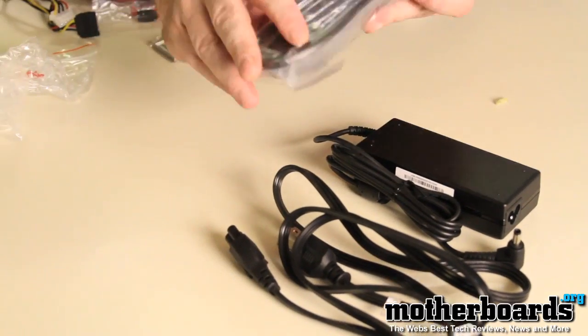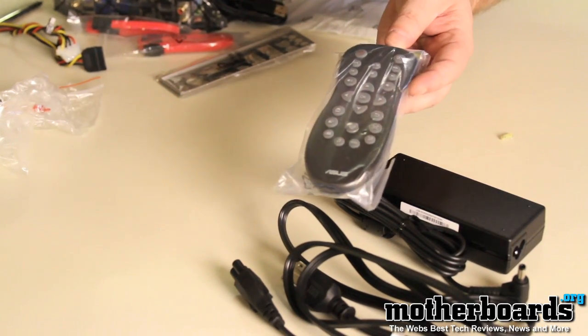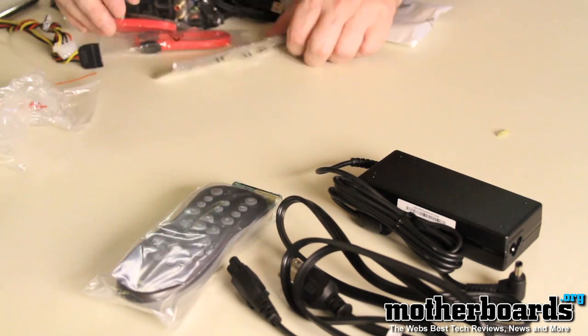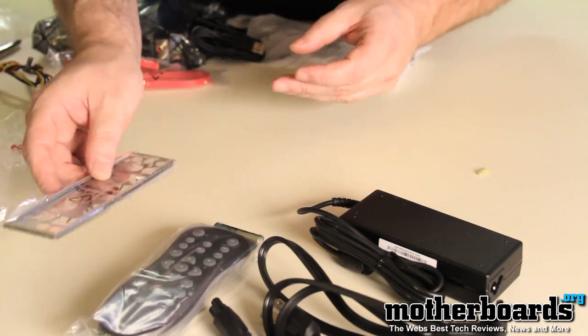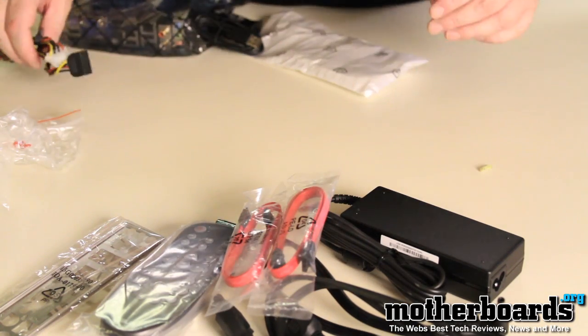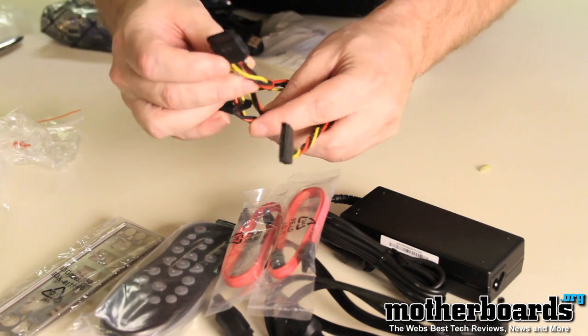I also have a remote control. As I said, this thing is geared towards being a home entertainment center, so you have a remote control which will control your CD watching and that type of thing. Then we have the rear IO shield — this keeps the dust off your system when you put it into your enclosure. It also comes with two SATA cables and one standard power SATA connector.